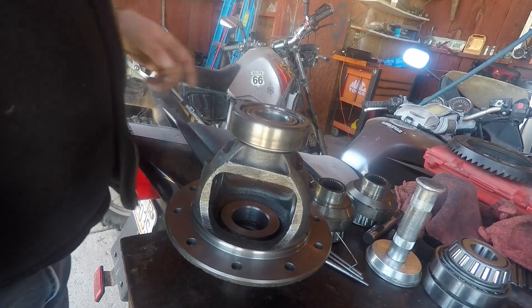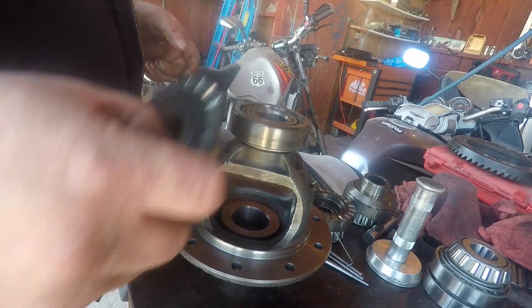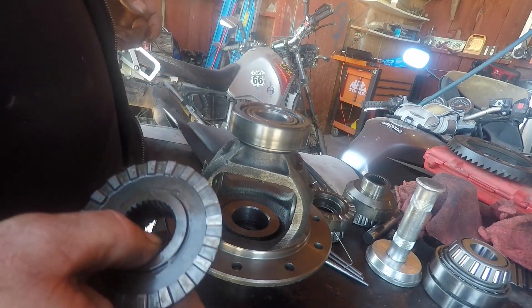I don't know how much of this you'll be able to see, but I figured we're going to swap over our Spartan lockers. So I figured I'd show you guys what all that entails.